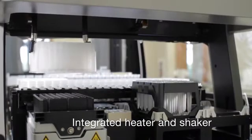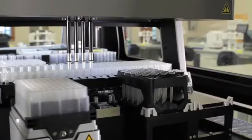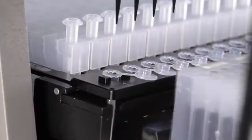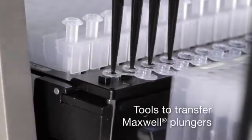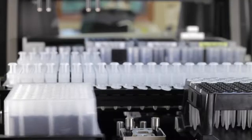The instrument efficiently completes additional Maxwell cartridge preparation steps such as placing plungers and filling elution tubes while incubation is occurring. Specialized tools allow the pipetting channels to automatically place plungers directly into the Maxwell cartridges.